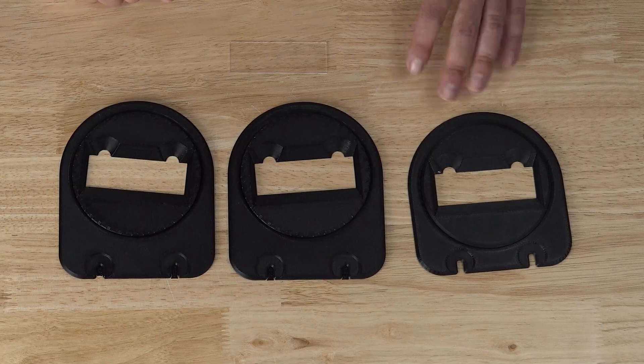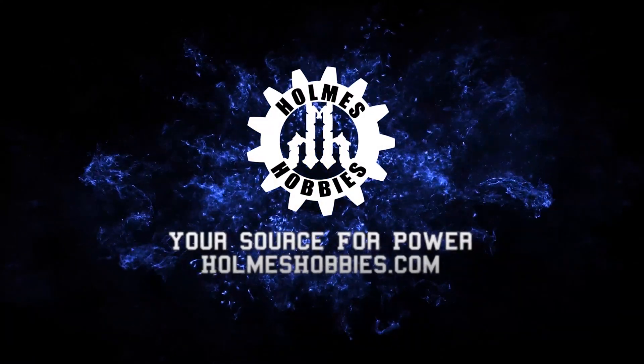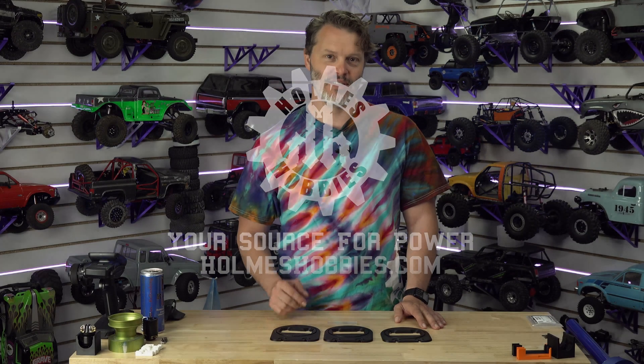3D Printing Thursday. Today I'd like to talk to you about a couple of designs that I have done for a local university. Although this part is 3D printed, this is more of a design project than anything else. 3D printing is a very small portion of it.